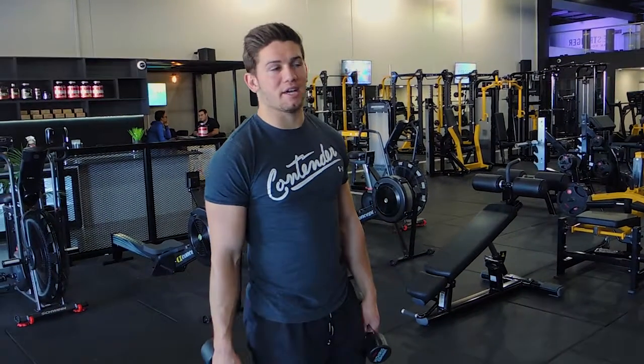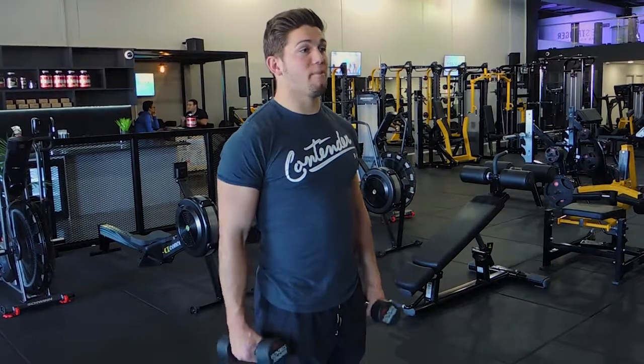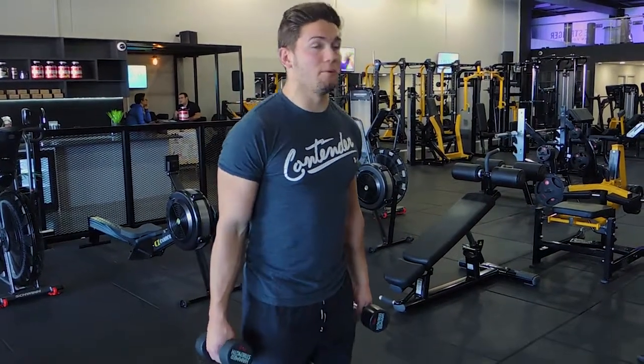Okay guys, these are weighted squat jumps. So what I want you to do, with dumbbells either side of you, you're performing a squat as you normally would.